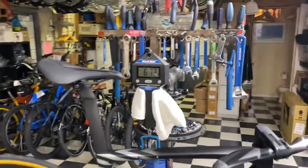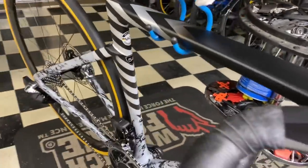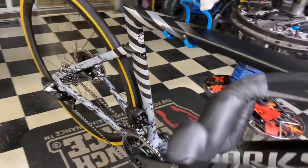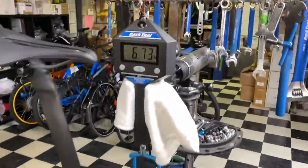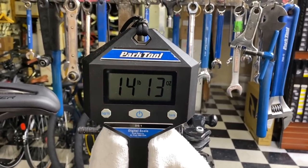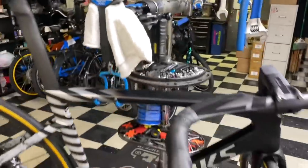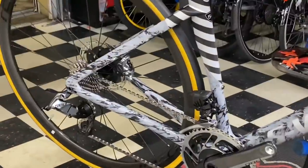How's it going everyone? This is GC Performance here. We have the Specialized Tarmac SL7 frame build with SRAM Red AXS and CLX Alpinist wheels. Weighs in at 6.73 kilos, 14.13 ounces. Insane. Stay tuned after the video where you'll hit a freehub sound test on those wheels.